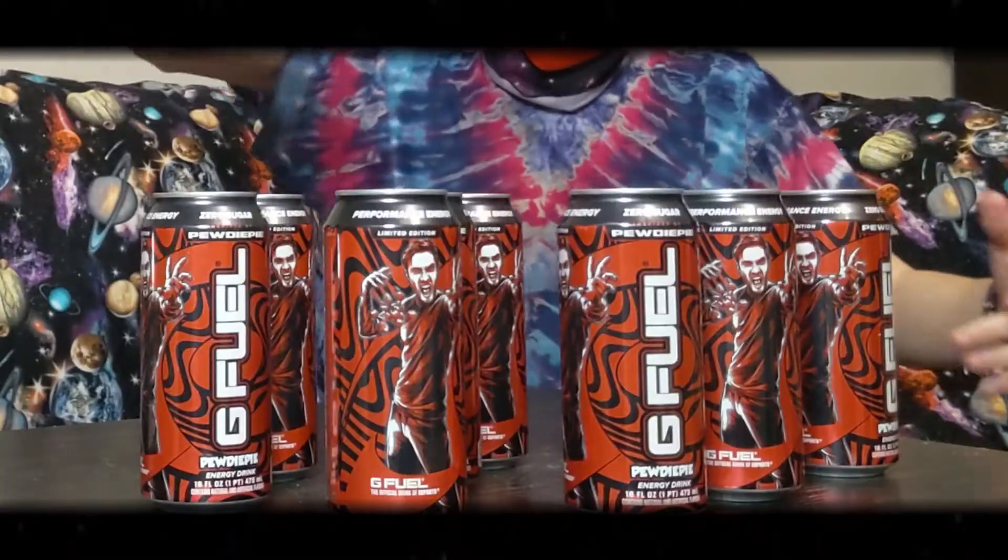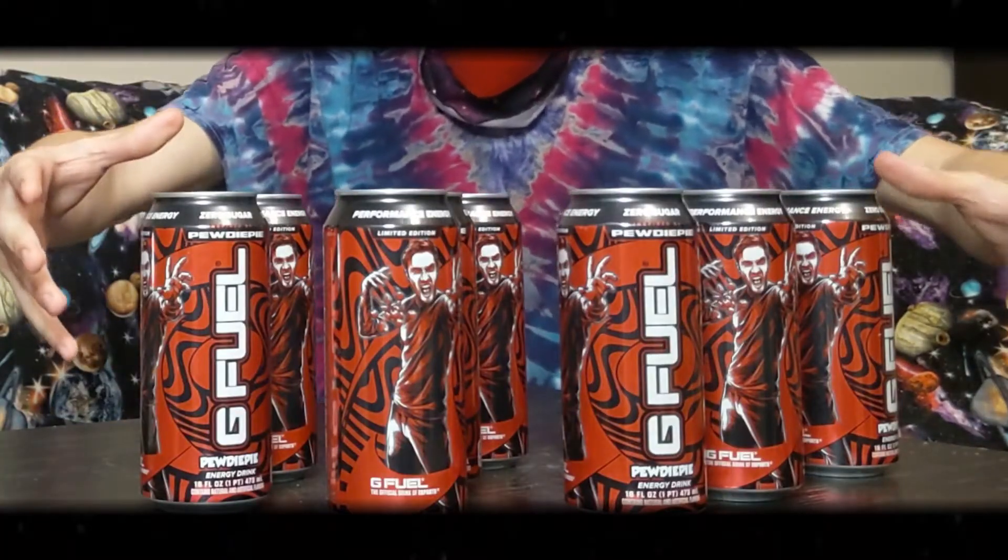How's it going bros? My name is Snazzy and I'm gonna review nine cans of PewDiePie G-Fuel.